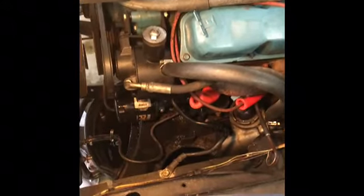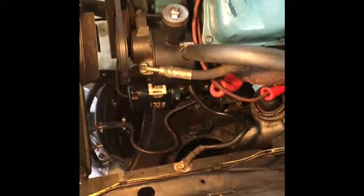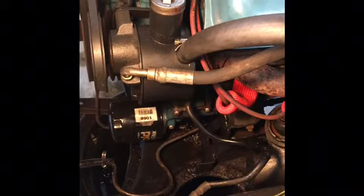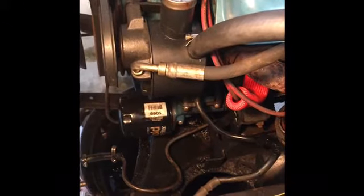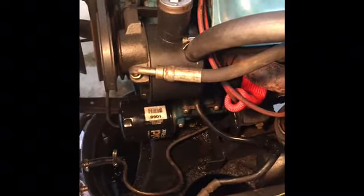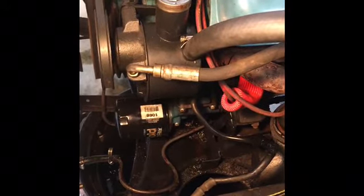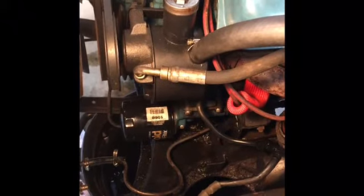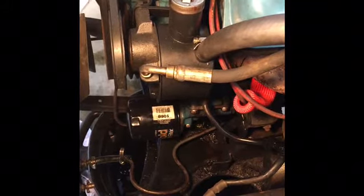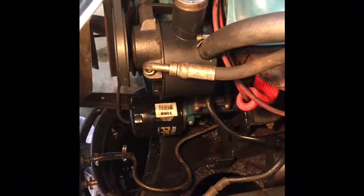Kind of a slam dunk on the oil leak down by the filter. It's called the pump cover — that is the bottom part of the pump where the oil filter screws on. There are two O-rings: a big one that goes around the pump itself at the end, about 2.8 inches in diameter, and a smaller one about three-quarter inch. That smaller one is on a pressure port on the inside.